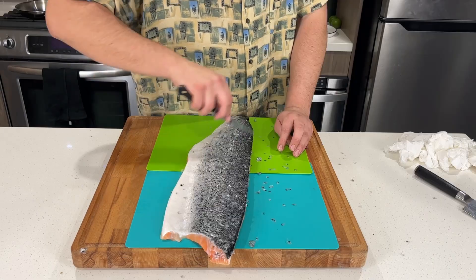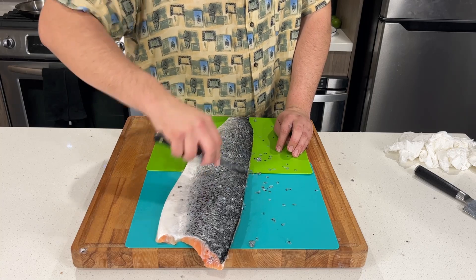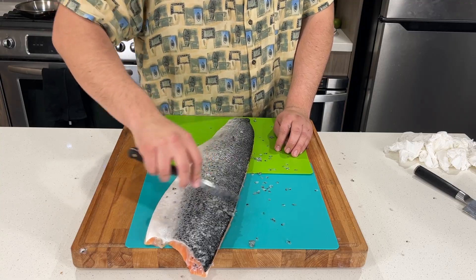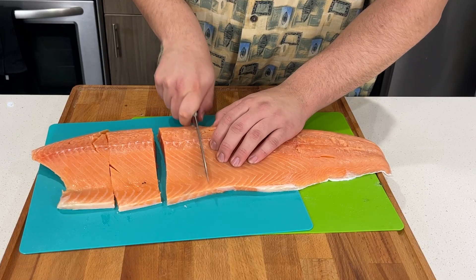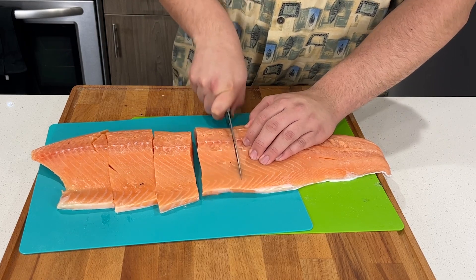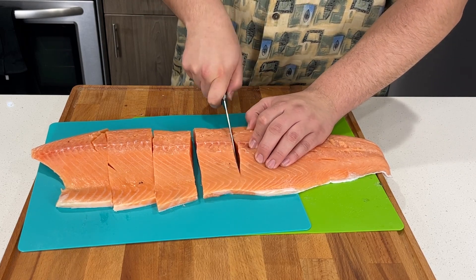First you're gonna start by removing the scales on the salmon. If you bought it pre-scaled then you don't have to do this step, but the best way to remove the scales is rubbing a serrated knife across them. Once you're done with that you're ready to section the salmon into filets — I do about three to four inch filets, but you can do whatever you'd like.